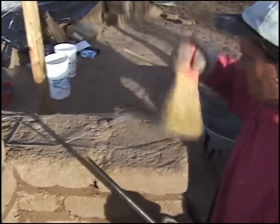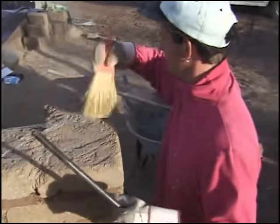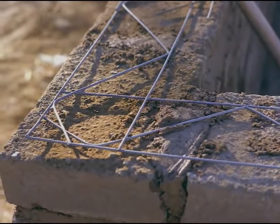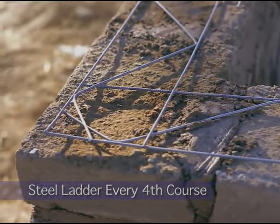Steel ladder is placed on top of the adobe every four courses. This wire reinforcement gives the adobe additional strength, particularly in seismic areas. Mortar is then placed on top of the steel ladder.